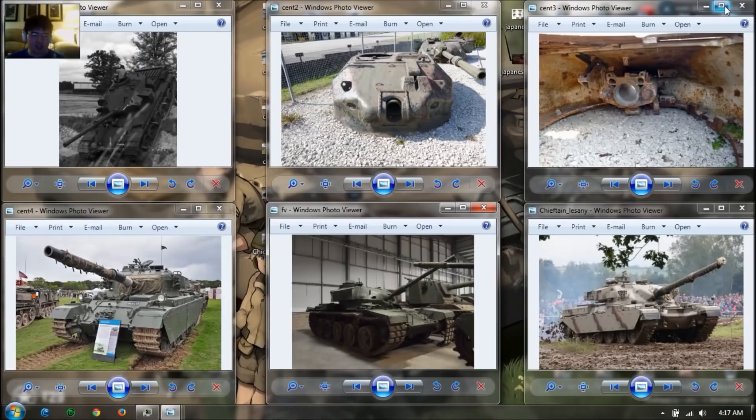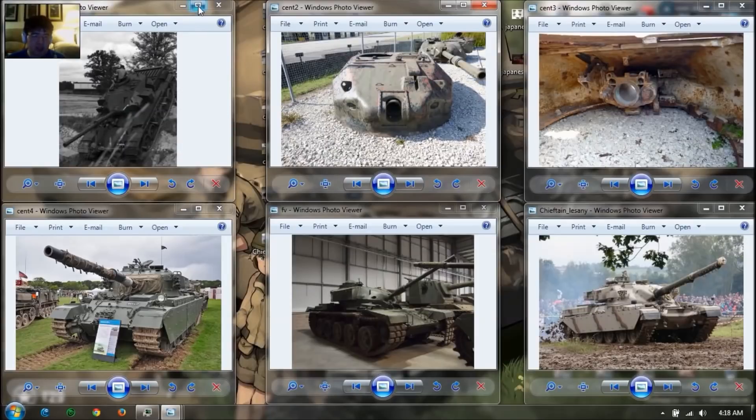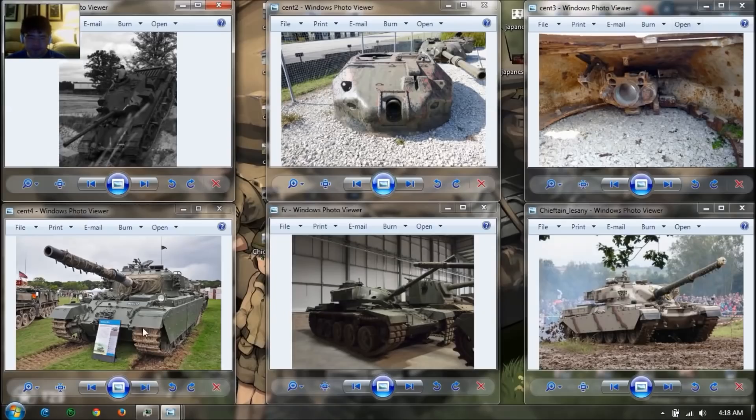So what is an Action X Centurion? It is a Centurion tank modified with a special turret. This turret has more sloping than the normal turret, has better armor, and the turret has a smaller mantlet which gives better gun depression. Here is the Action X program and the special turret that comes with it. Here is the Action X Centurion modified with a special turret. It's more aerodynamic than the bulky turret.